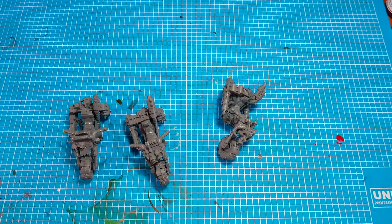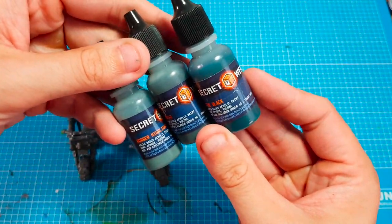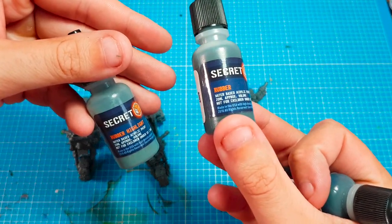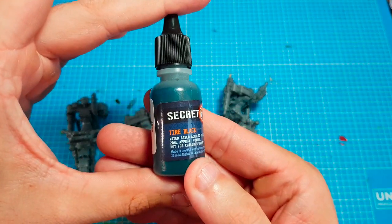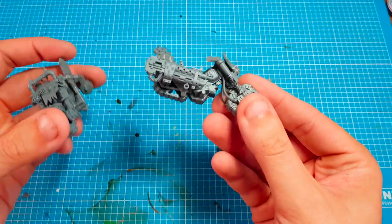Today we're going to be painting some tires using free paints from Secret Weapon: tire black, rubber, and rubber highlights. First we're going to do a base coat of tire black, two thin coats, on a previously primed gray war bike tire.